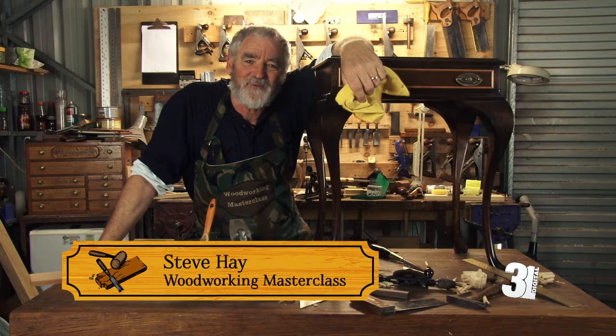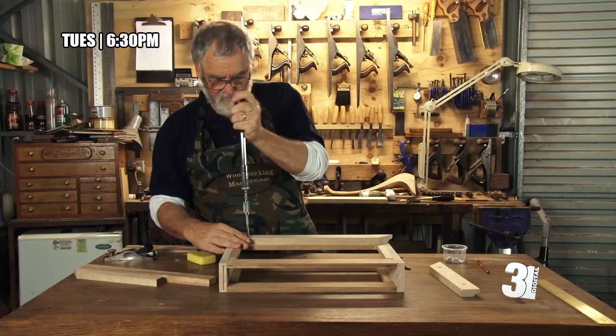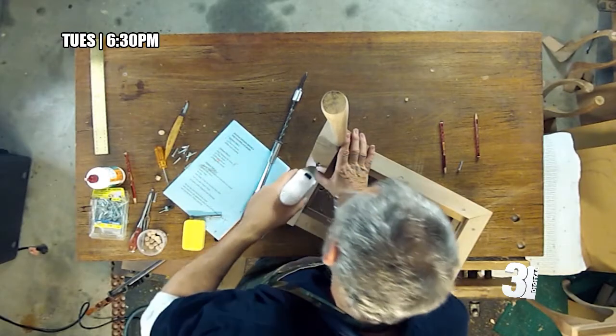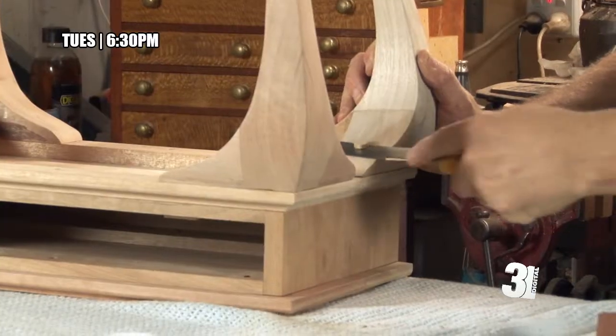G'day, I'm Steve and I look forward to welcoming you to my workshop for Episode 6 of Woodworking Masterclass. This is the final episode in the series where we finally put all our hard work together and assemble this lovely period-styled side table.